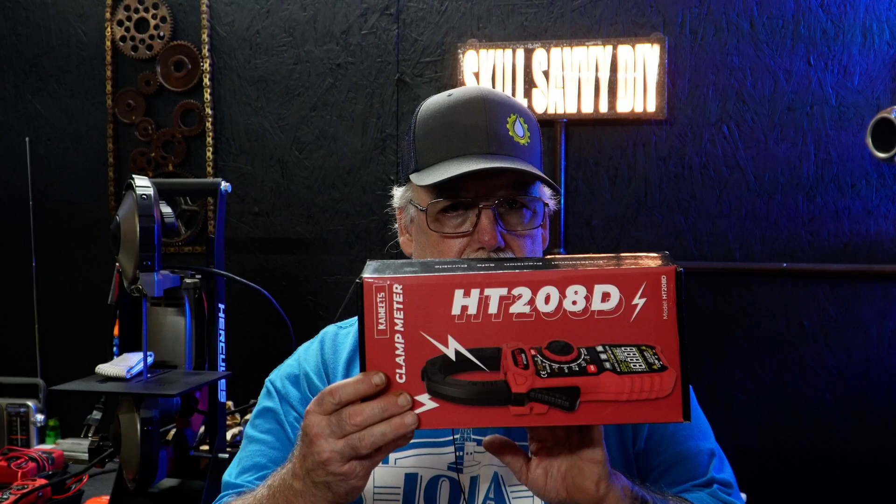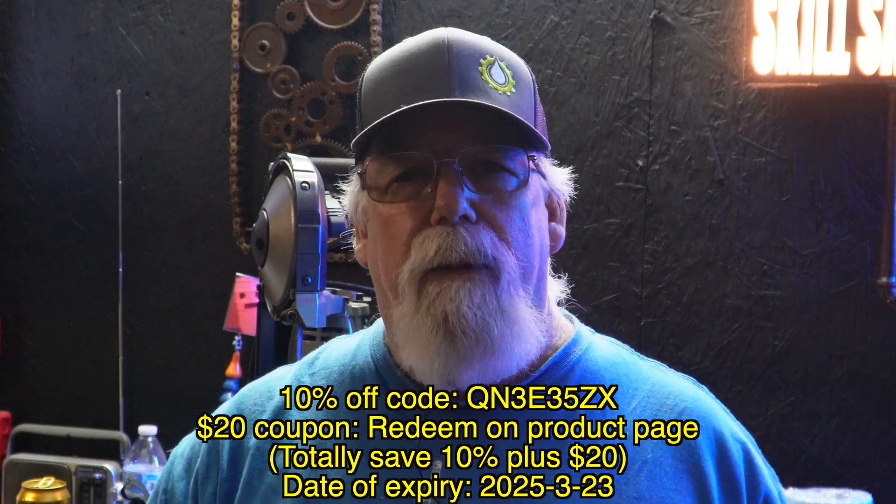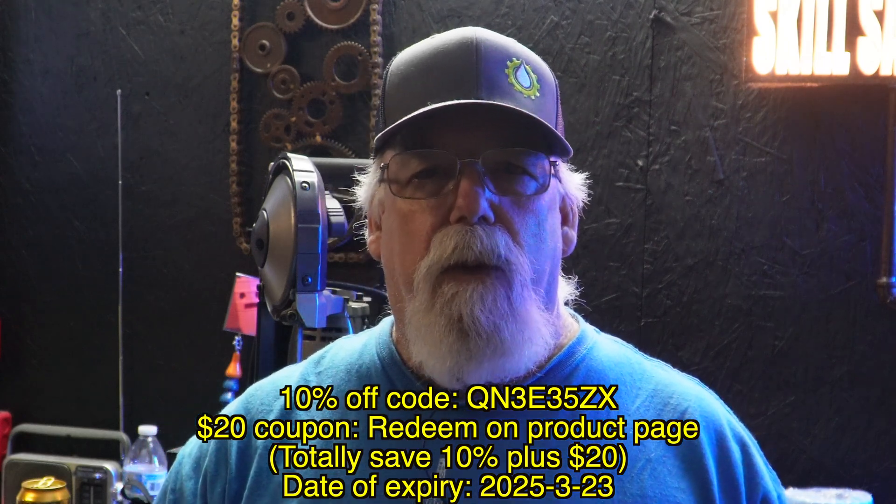I will be doing my regular annual maintenance on this and I'll more than likely do a video on that — let me know in the comments if you'd like to see exactly how I do that. As far as this clamp meter goes, I love it. When you click the link in the description, you're going to see two choices: a 208D — that's what I have — and for $10 more, the 208F, which has a brighter screen made for outdoors use. If you noticed, it was a little dim in the bright sunlight, so if you want a brighter outdoor screen, get the F version. Check out the links below — there's a discount code, I think it's 10% off plus some additional savings. Appreciate y'all watching. I'm Russ Johns with Skill Savvy DIY.